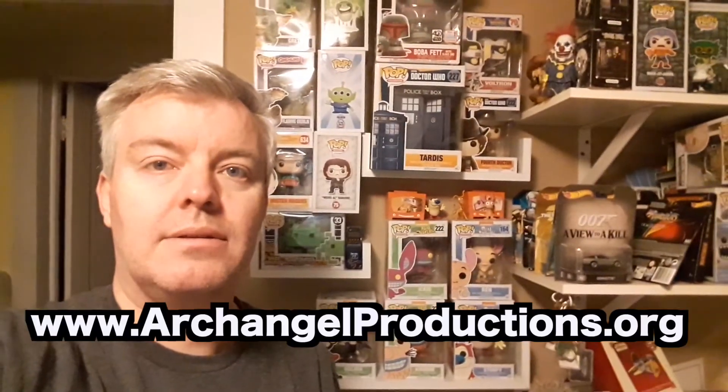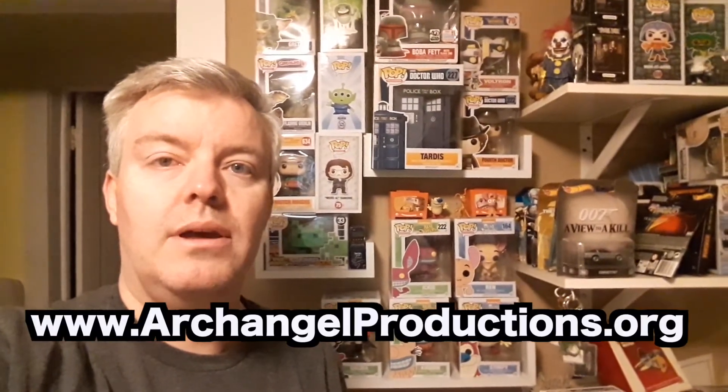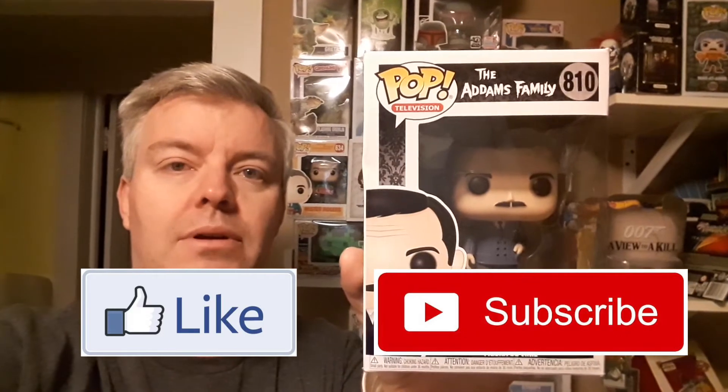Hi everyone, and welcome to this episode of The Caz. In this episode we are going to be unboxing Gomez Adams from the TV show The Addams Family. But before we do, please like and subscribe and follow.